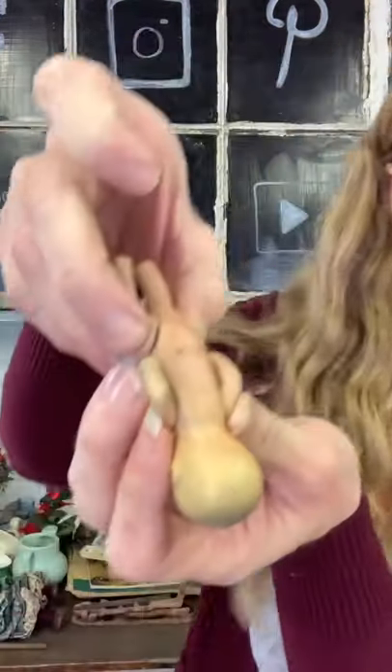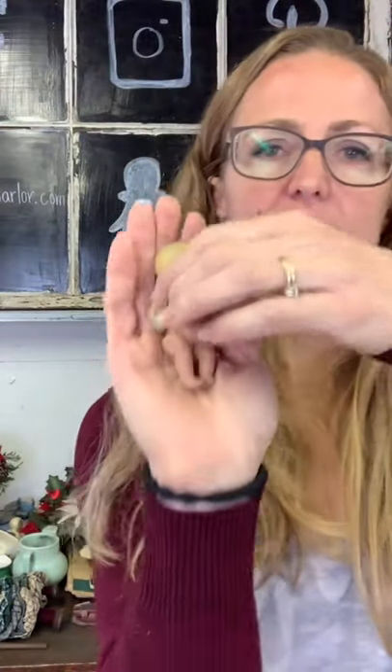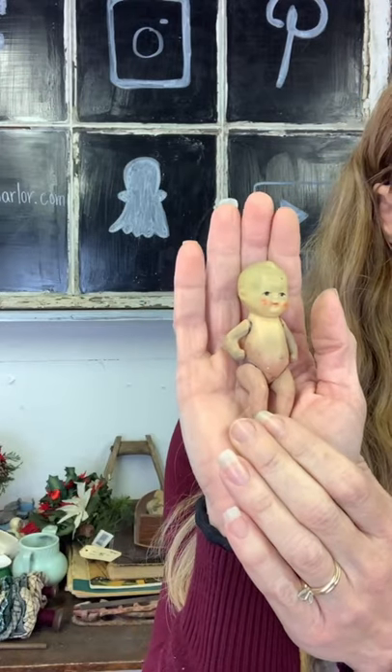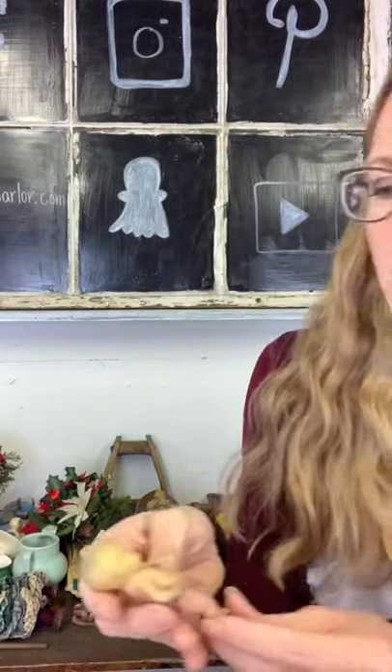Our last little bisque doll is like a baby doll and it has some kind of marking — it says Japan, stamped on the bottom. It has elastic in its legs that is stretching out a little bit. Cute little baby bisque doll — you can see the elastic is getting stretched out. Fifteen dollars on our little baby.